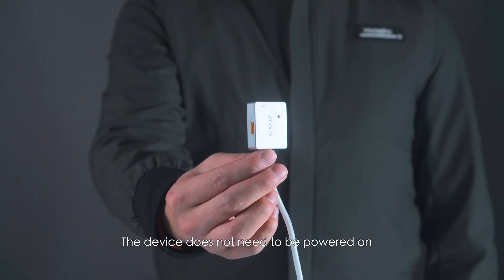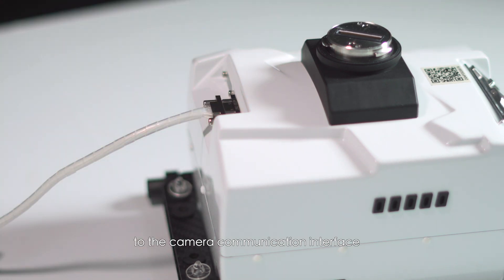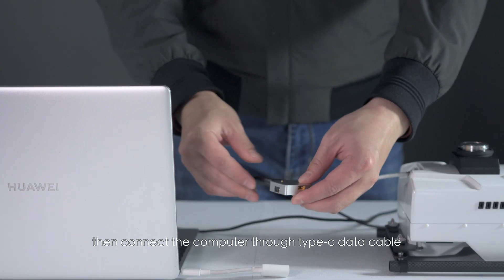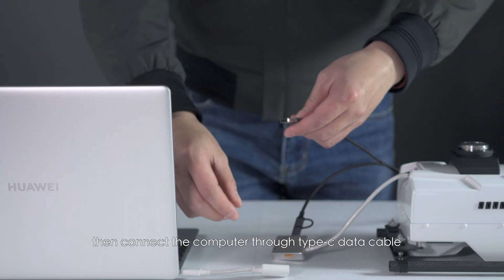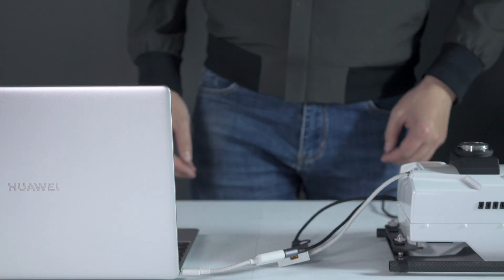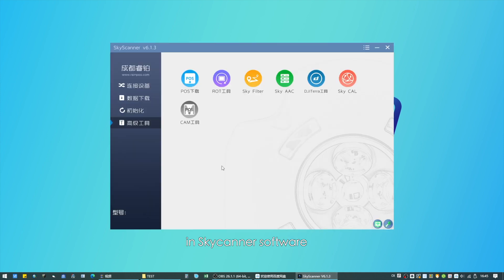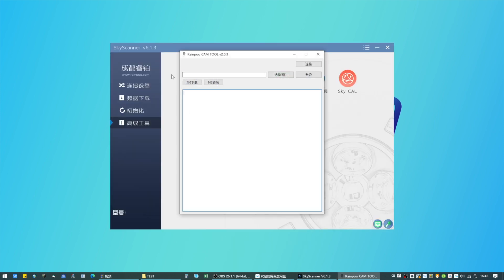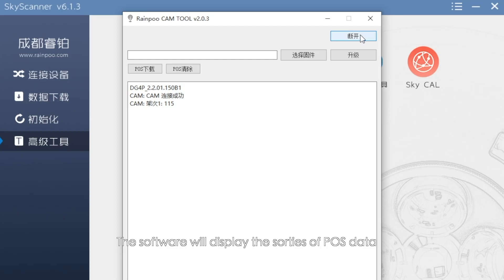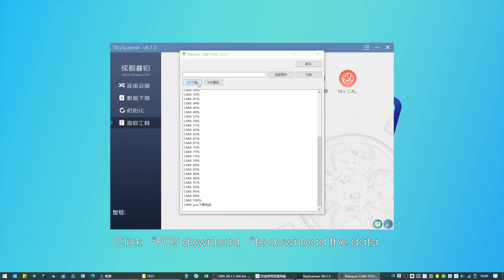The device does not need to be powered on. Connect the main controller to the camera communication interface, then connect the computer through a Type-C data cable. Open the advanced tool in Sky Scanner software — 'Cam Tool' — and click on the link.